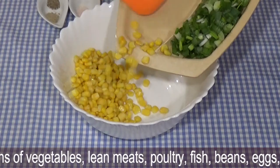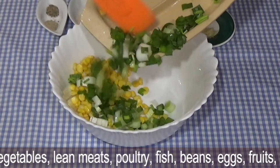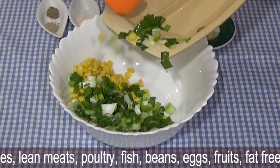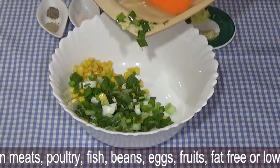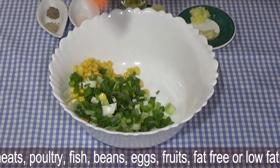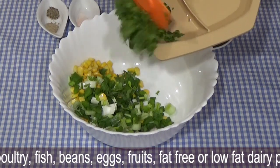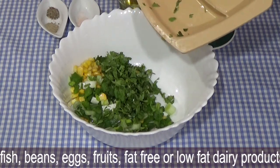You don't need to do anything special, you will just mix it. This is the sweet corn, this is the green onion — hara pyaz. When the season comes and fresh is available, you can use it. It is very good for health. Vegetables and health are very good together.